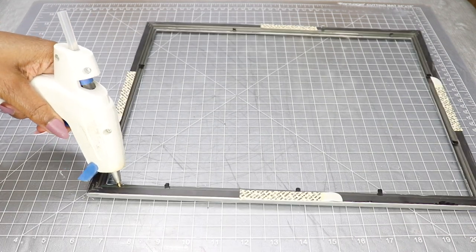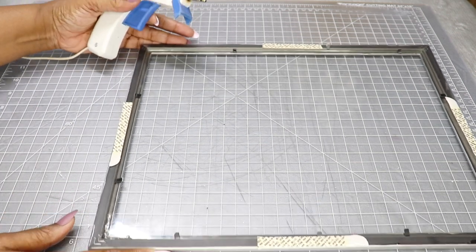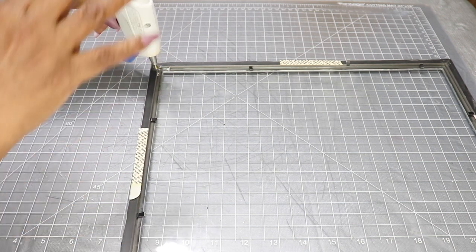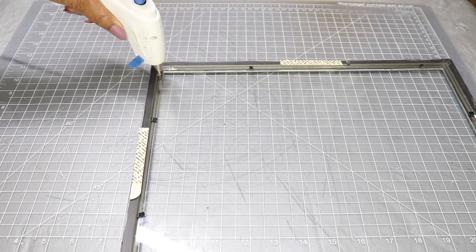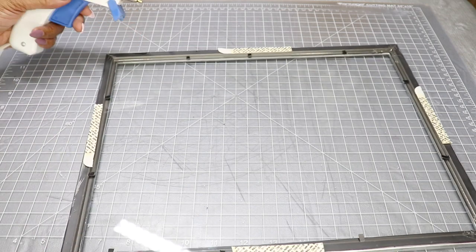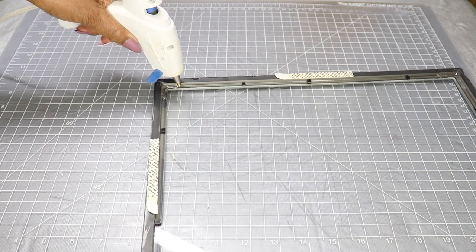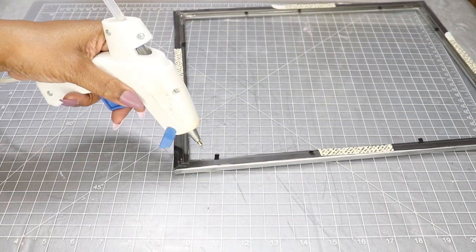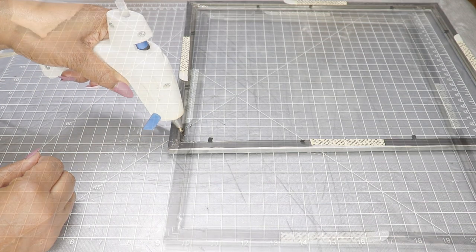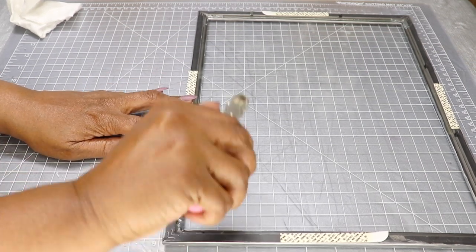After I put the command strips on, I went back in and sealed the glass with a little bit of hot glue. If you want, you can use a stronger glue — just make sure it will hold your project together over a long period of time. This will be sufficient and will hold the glass in place. Right here I'm just removing those pieces of the frame that hold the glass into place — I don't need those.